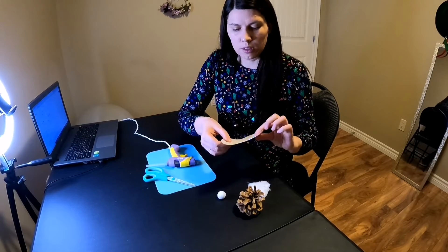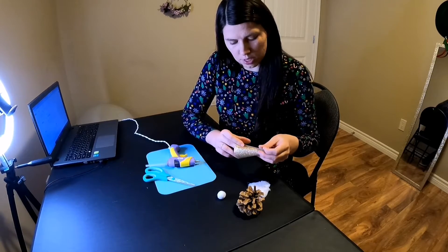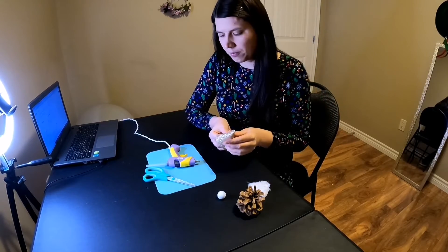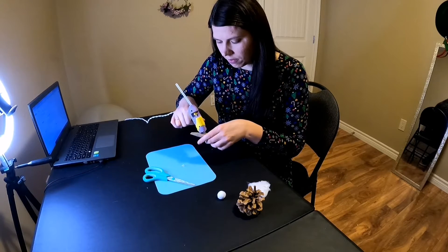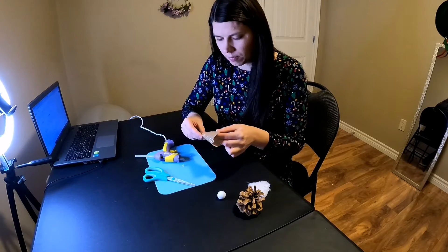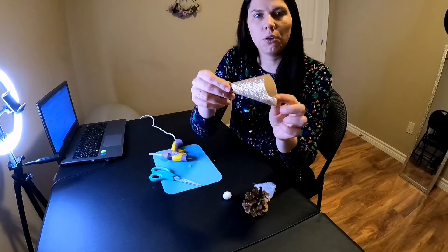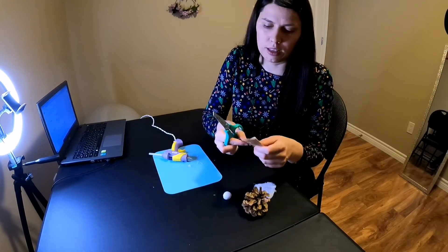First thing we need to do is make the gnome's hat. Just put the fabric together like this so it makes little corners. When you have the shape, take hot glue and glue it all together. Now you have a cone shape and you can cut the bottom of the hat so it's at the same level.